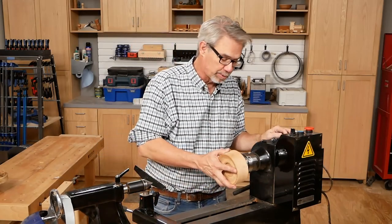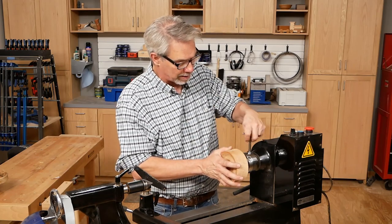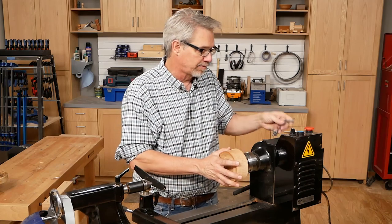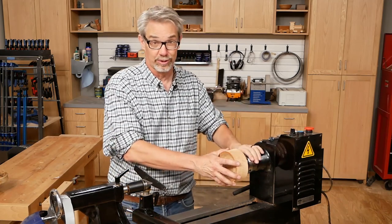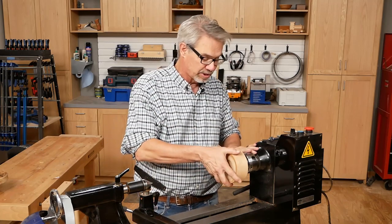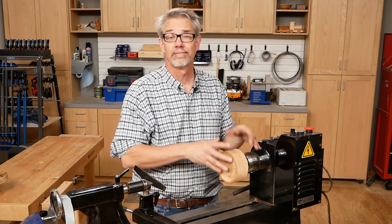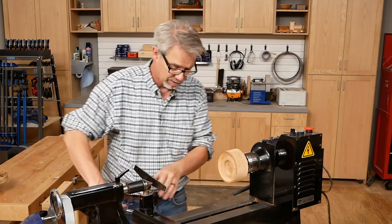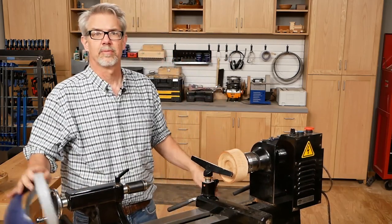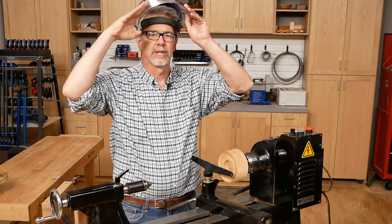I can't tell you how much I appreciate the scroll chucks that I have on my lathes. I use them all the time — and yes, that does mean I have more than one lathe and more than one scroll chuck. But you can really get along with just one scroll chuck, and this G3 from Nova is really affordable and does everything you want. My name is Rob Johnstone. You might know me from Woodworkers Journal, and as I like to say, keep on making sawdust.